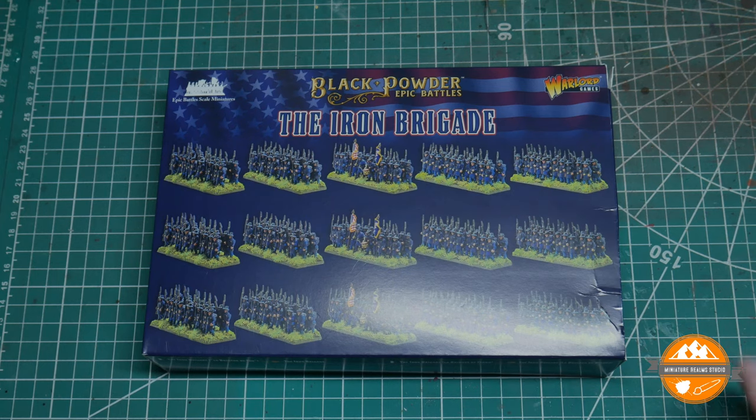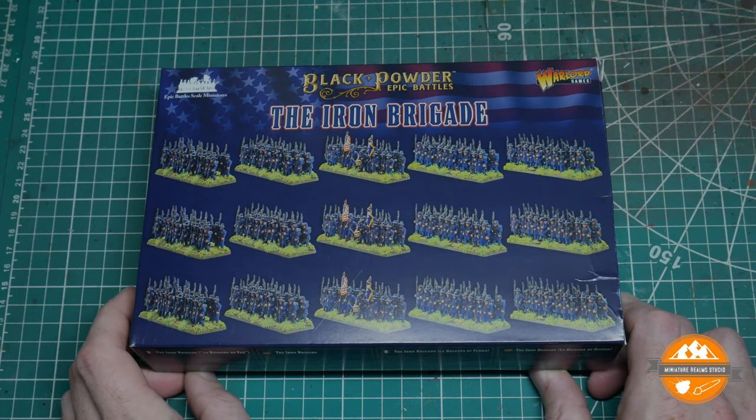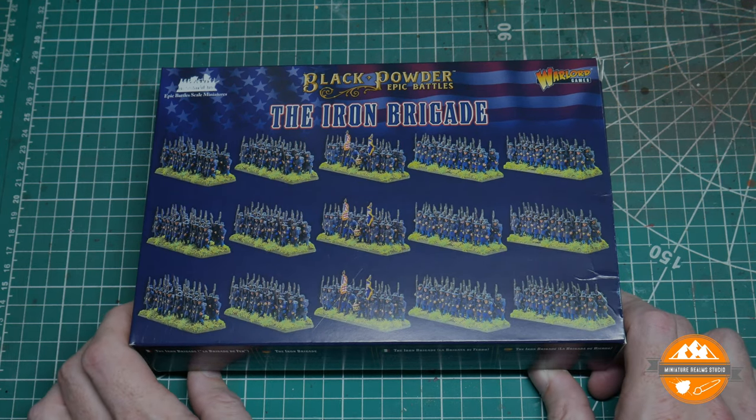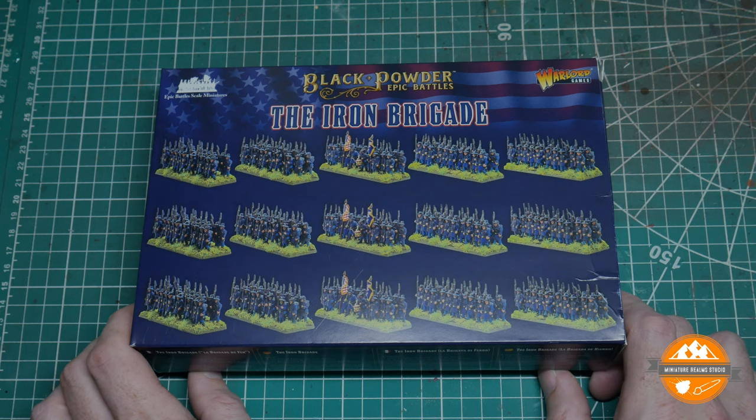The image on the front shows you the three regiments that you can make from this box, and they are metal miniatures. When they were originally advertised they were going to be in Warlord resin. This has been a bit of a surprise to many of us in the community. I believe there was some delay in the resin casting, and it would have caused a delay in delivering them on time, so Warlord Games chose to do them in metal to get them to us quicker.